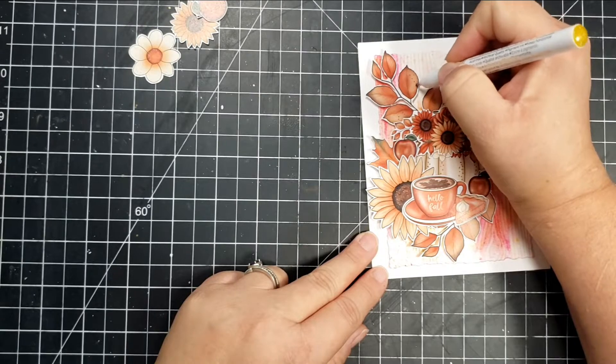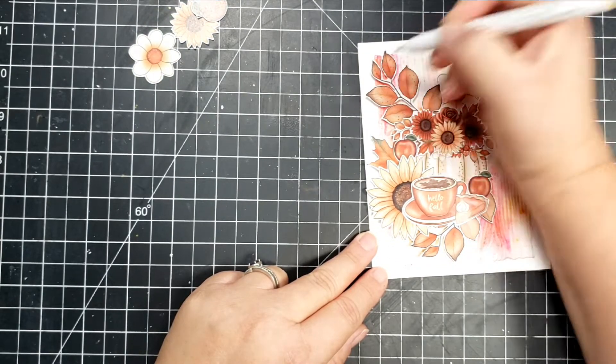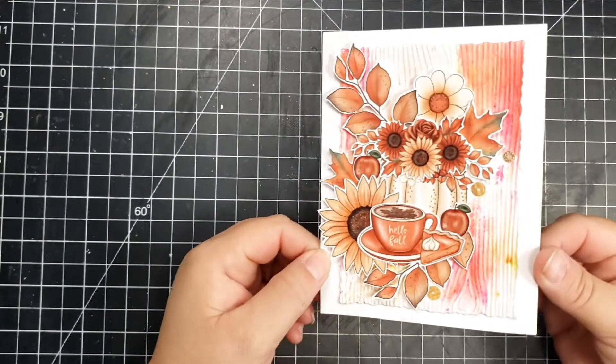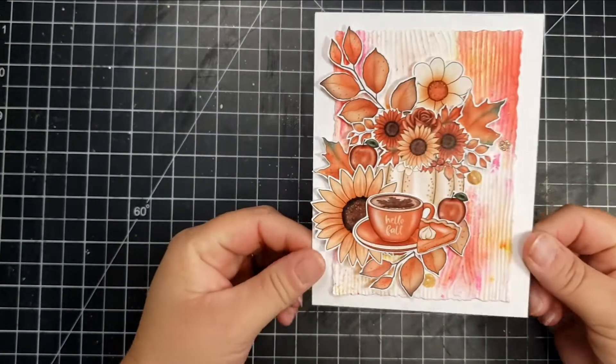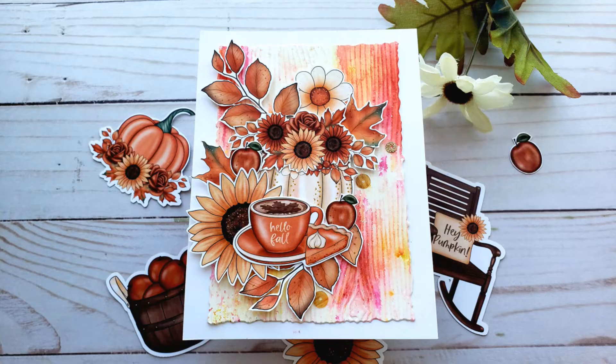Off the card, I'm adding some dots with that gold Wink of Stella, then I'll add a few sequins and that'll be it. I did just check the Not Too Shabby website — this paper pad is still available, so if you're interested you can go ahead and grab it. Unfortunately the other items are not, but there is one stamp available as well. I will leave the link below.